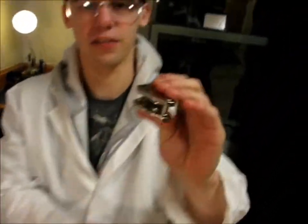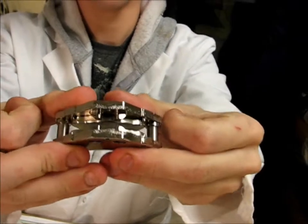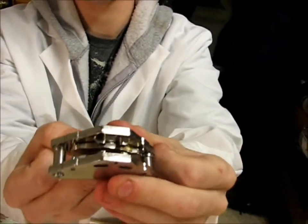Now that we have our magnets, we can do some awesome stuff. Here we have a system set up where there are two magnets right next to each other, with a strong magnetic force right in between them.